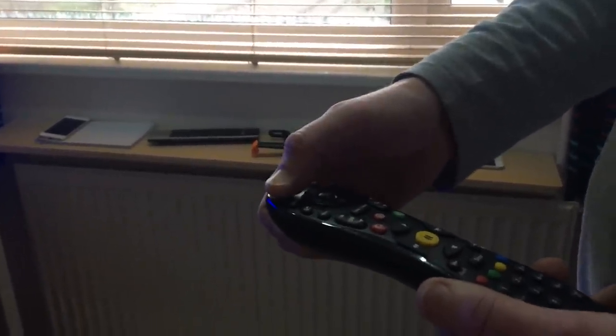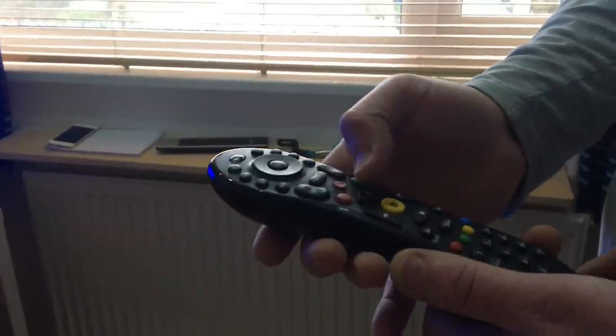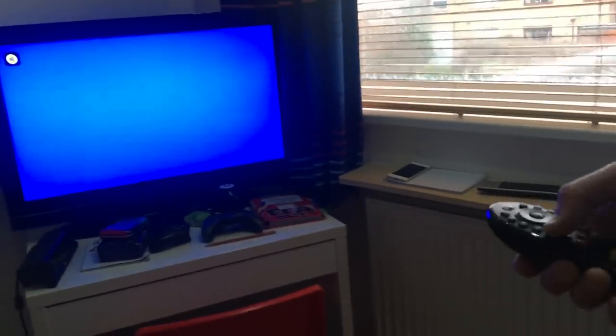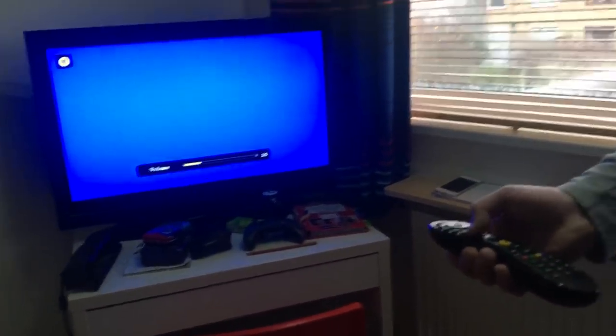Press the power button to turn it back on again. As you can see, I press the mute — that's put the TV on mute. It's all working fine. Hope that helps you out. Any questions, give me a shout. Thank you.